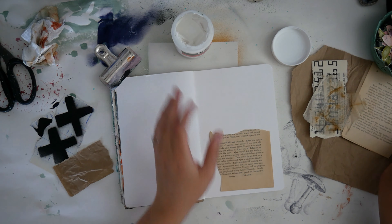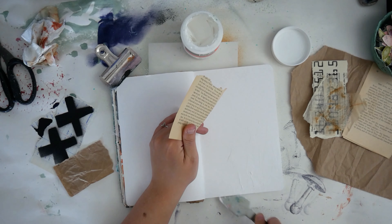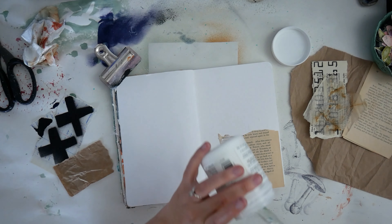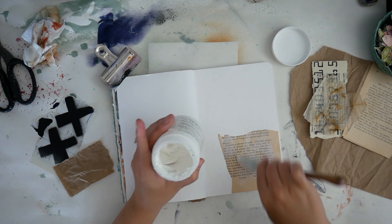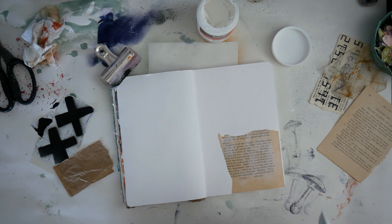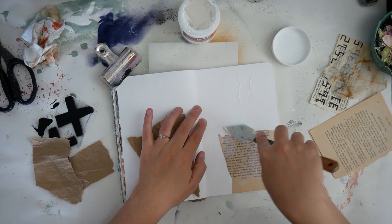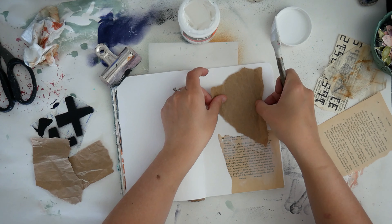I'm going to show you some of my process for these abstract, collage-style pages that I've been working on recently. One thing I really like to do is take some collage papers and just pick out a couple and glue them down into my journal without a whole lot of rhyme or reason. I like to use some book text and also some craft paper or paper that I've stenciled on.